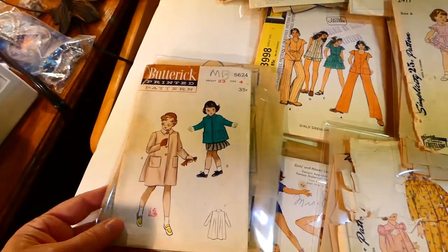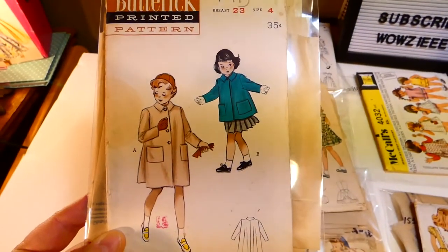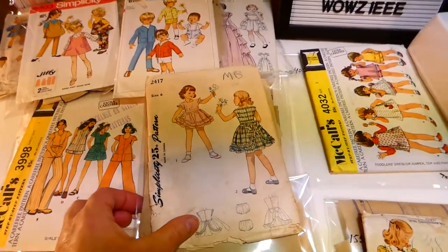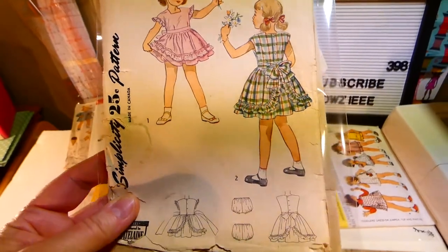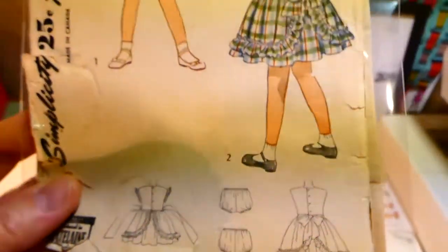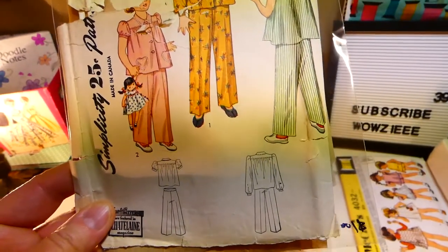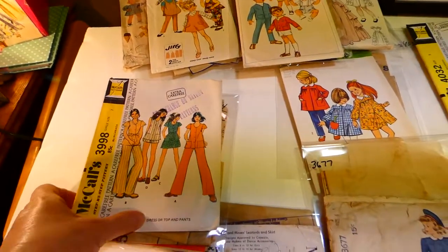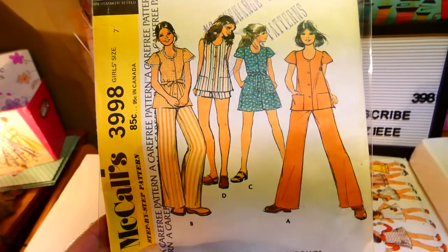Size eight girls — this is a girl's coat or short topper; that would be the short topper. Butterick 4624, size four. This is a dress, Simplicity 2417, size six — tie in the back, comes with panties. Ruffle. Simplicity 2054, two-piece pajamas. This is McCall's 3998, girl size seven — a dress, a top, shorts, or pants.